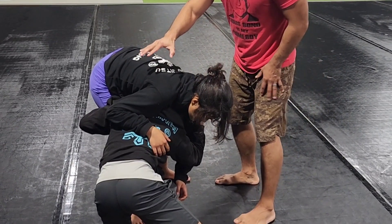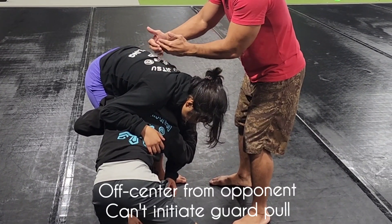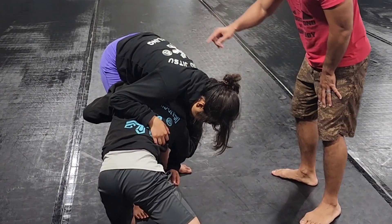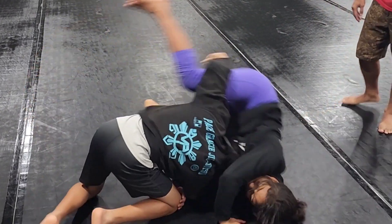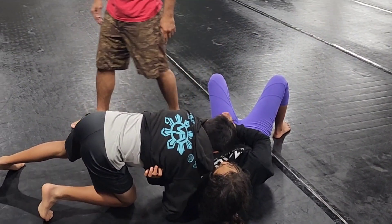The cool benefit of this move is that you are off-angle with your opponent — you're not dead center with them, so they can't pull guard anymore. From this position, he's going to use his head and tricep control, and he's going to pull down as he lifts up the leg.